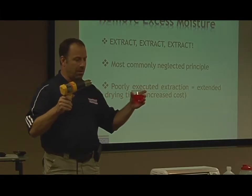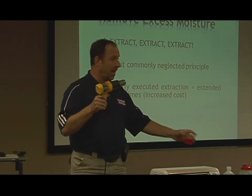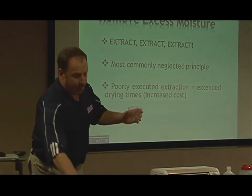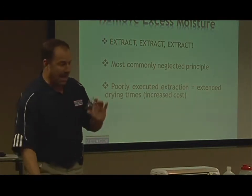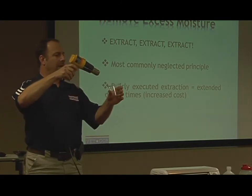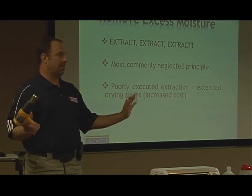Or I can extract. I come in with professional extraction equipment and extract, like I'm supposed to. Now, and only now, do I break out my drying equipment. Here's day one, maybe day two — I'm done.